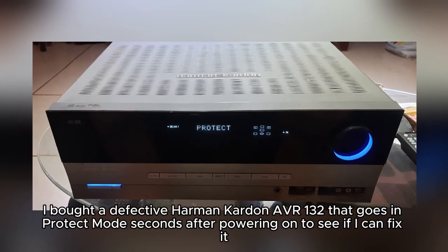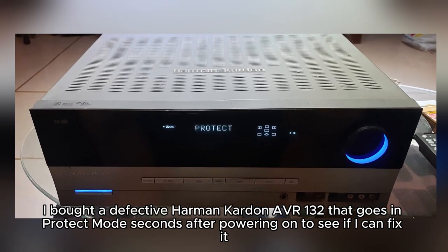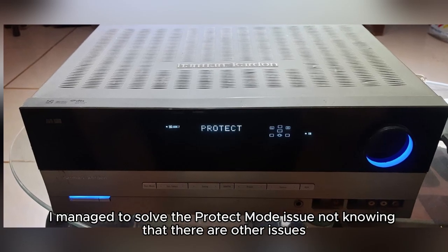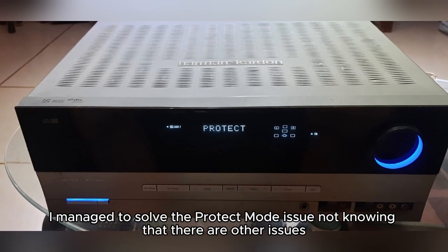I bought a defective Harman Kardon AVR-132 that goes into protect mode seconds after power on to see if I can fix it. I managed to solve the protect mode issue, not knowing that there were other issues.